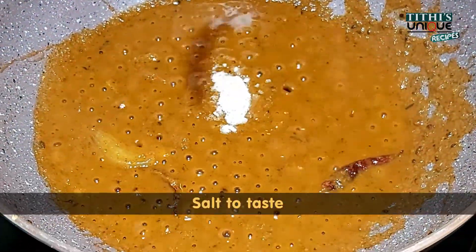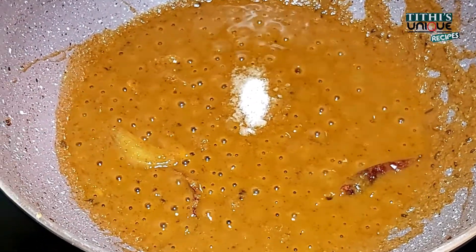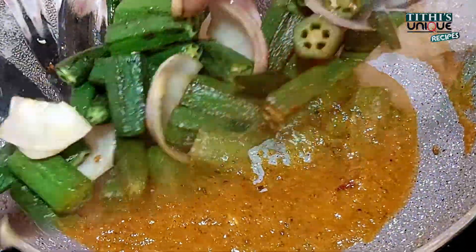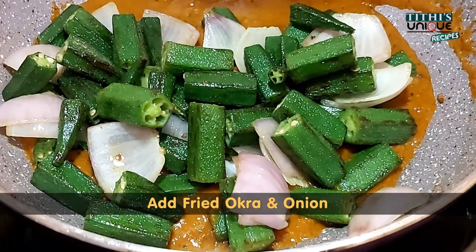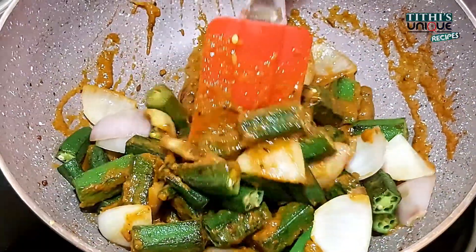We use only 1 teaspoon of ginger garlic paste and cook for 1 to 2 minutes. Then we add some salt. Now we add the gravy, then we add the fried bhindi and onion, and cook for 3 to 4 minutes.